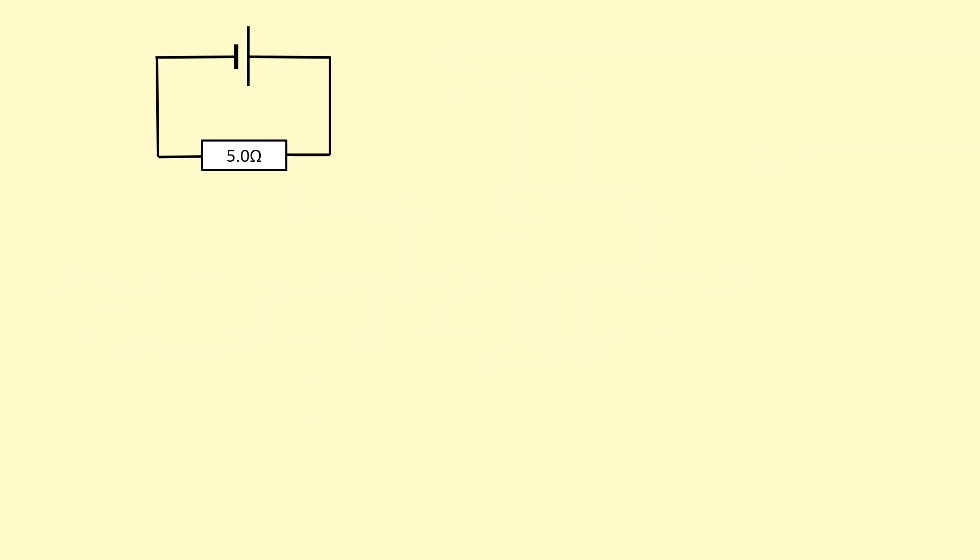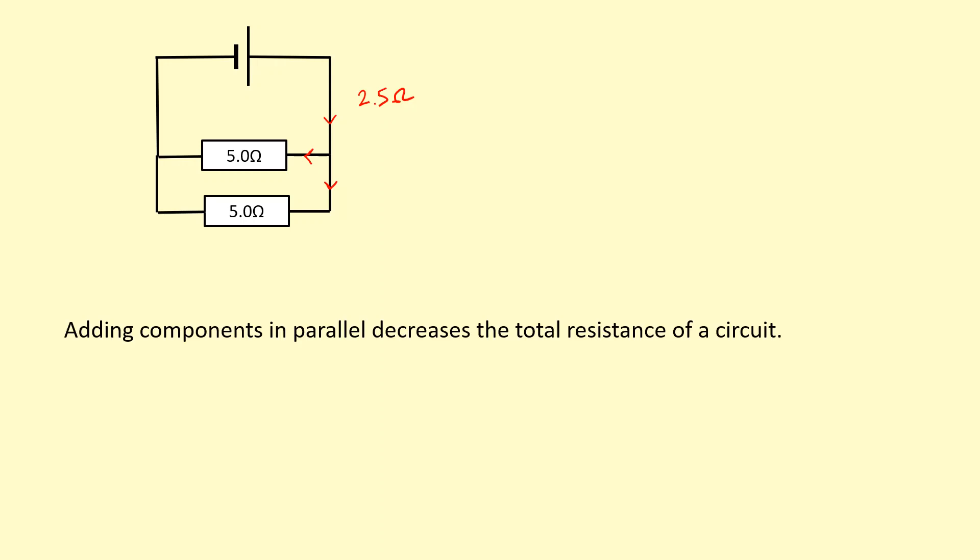Here we have a 5 ohm resistor, and I'm going to add another 5 ohm resistor in parallel. This provides another alternative route for the current to flow through, so this actually halves the resistance. Adding two resistors of the same value in parallel actually halves them, so the total resistance in this case is 2.5 ohms. Adding resistors or components in parallel decreases the total resistance.